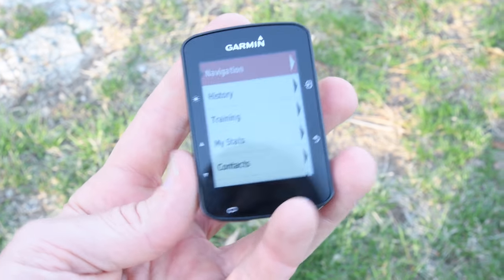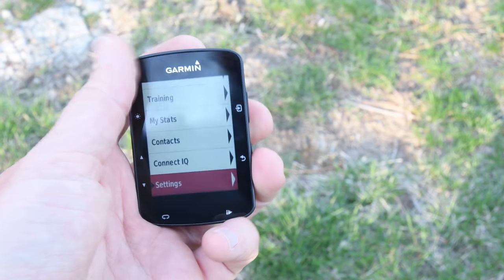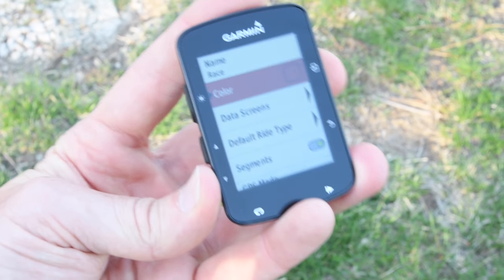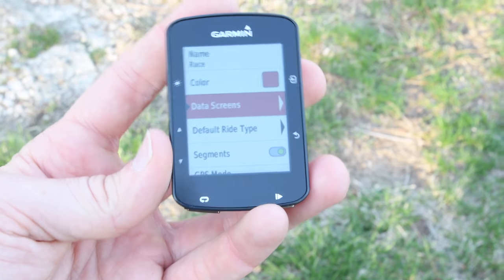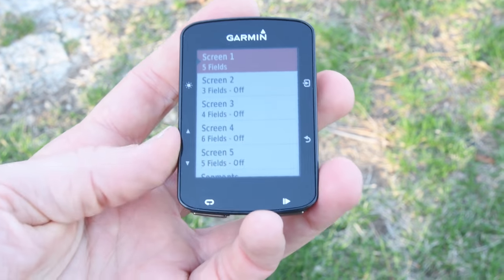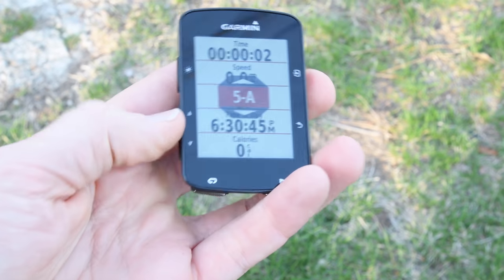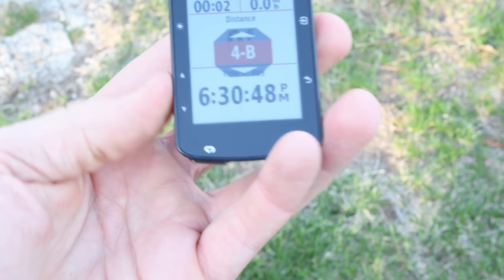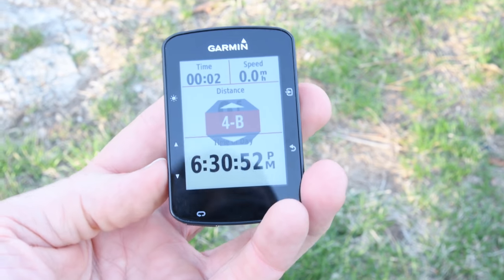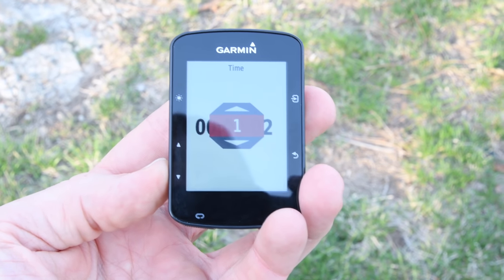Going into data fields, I want to show something actually a little different from the original 520. I go to activity profiles, select the race profile — you can change these names and set up data screens however you want. What's interesting is a change they have in data field layouts. For example, this screen has five fields, and now there are options like 5A and 5B, or 4A and 4B — same number of fields but a different arrangement. That expanded layout variety is new on the 520+.